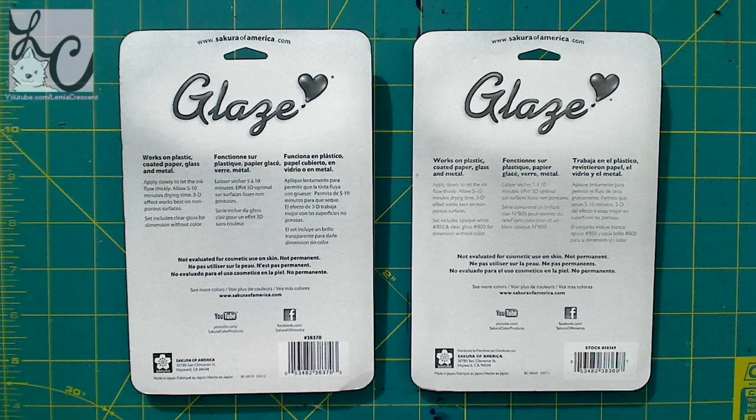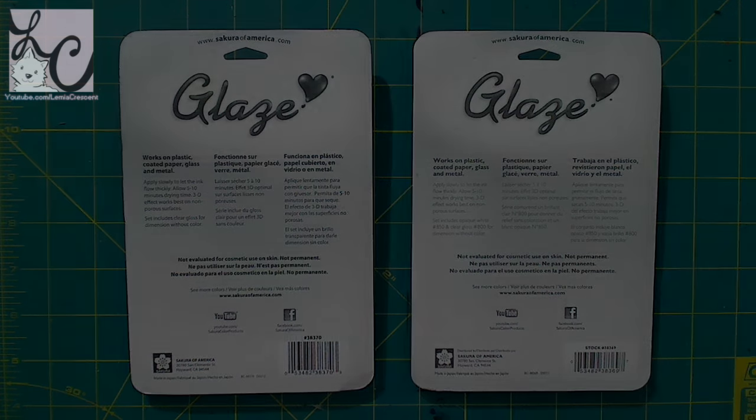I have tried these on paper. They don't raise up nearly as much on paper, but they still are glossy and pretty. So moving on.